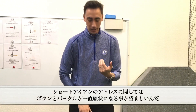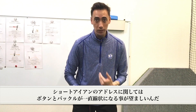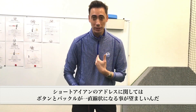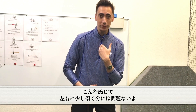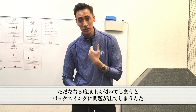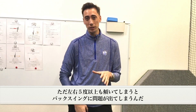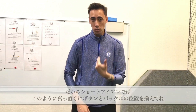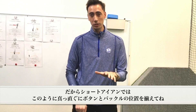With short irons, what you're going to want to see is that the buttons of the shirt and the belt buckle are going to be in one line fashion. If you're a little bit off either way, that's fine. But once you start getting some massive separation — 5 degrees, 10 degrees of tilt on either side — you're really going to start struggling with your backswing. So with short irons specifically, we do like to see this one line. That is going to be a great starting point.